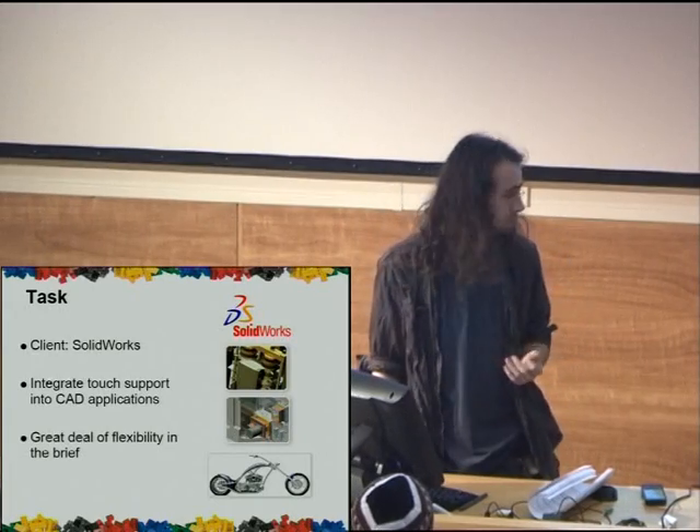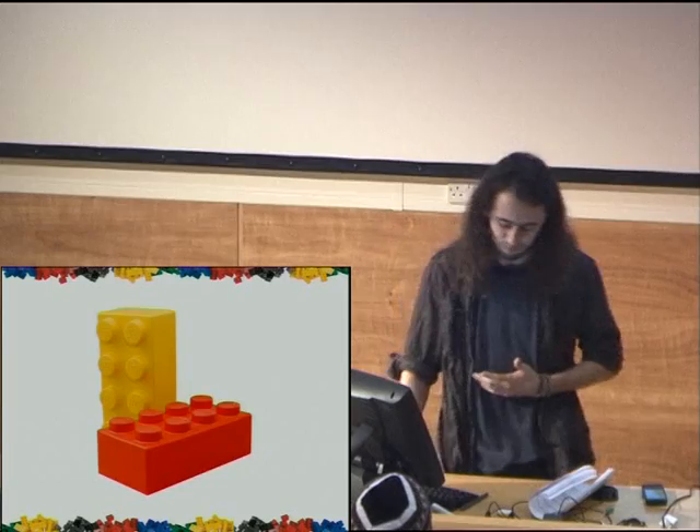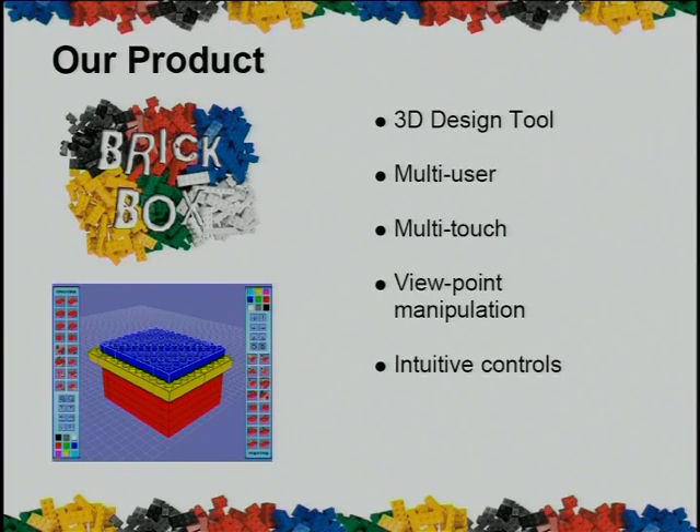They gave us the task of trying to make a 3D modelling environment using the Diamond Touch interface that could be used by up to four people at once. The best and most fun construction kit is obviously Lego, and so we used Brickbox. Brickbox is a 3D CAD software specifically designed with multi-user collaboration in mind. Many people can be touching the table, moving things around with multiple gestures all at once, all doing things simultaneously, and we tried to make this as simple and intuitive as possible. I'm going to pass over to Rob to explain how this works.